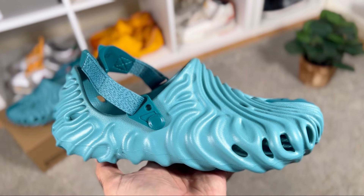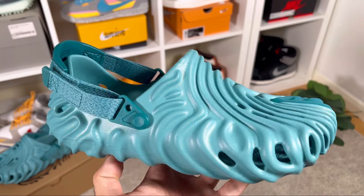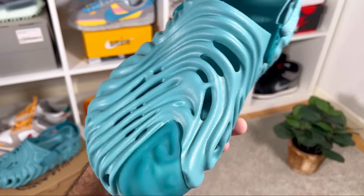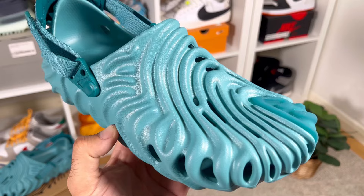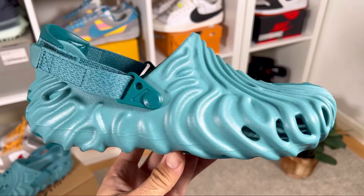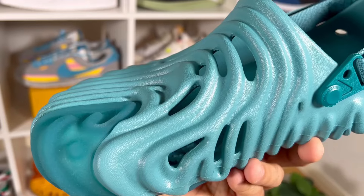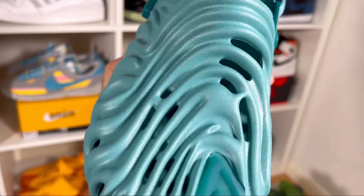Let's go ahead and do a breakdown of this one. This one is gonna be a one-piece construction made out of foam material, so of course it will be very lightweight and also squishy. In my opinion it's not as squishy and comfortable as the foam runners, but it will still provide a good level of comfort. It will have this fingerprint design which also has a lot of perforation holes to give it some breathability.